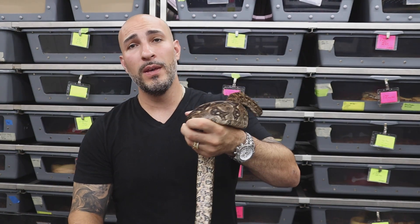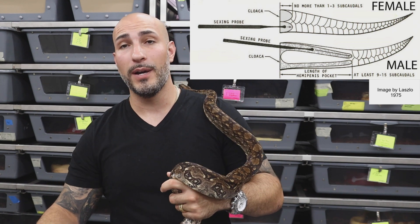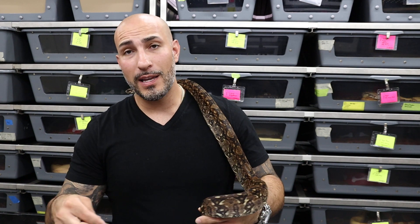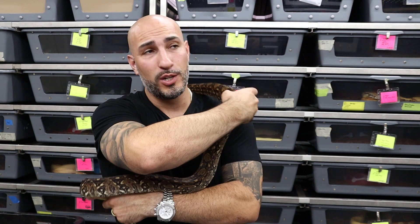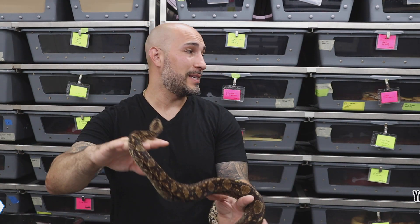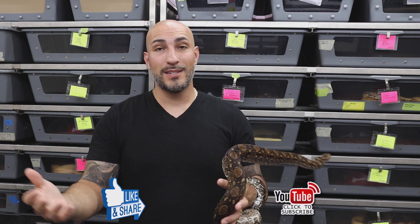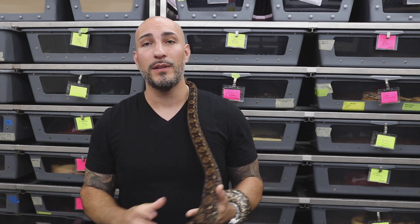You could probe them, but if you don't know what you're doing, please don't do that. You could potentially really injure the snake — male versus female doesn't matter if you just killed its breeding potential or caused infections that could ultimately lead to that. With all that said, I hope this video was helpful. I hope you guys liked the snakes I was showing you. Until next week, let's keep moving. Thanks.